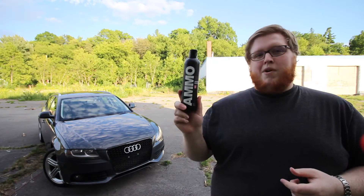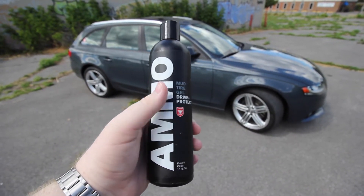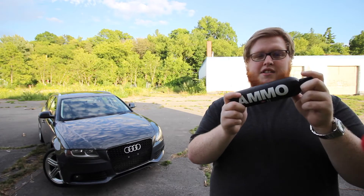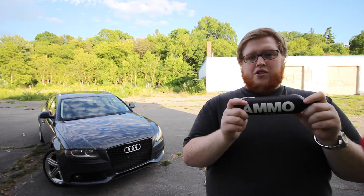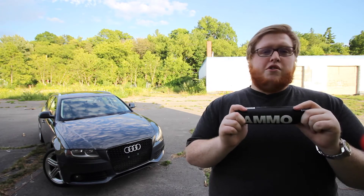Now onto Ammo Mudd. Mudd, just like Pearl, is a water-based dressing but with some different properties. Unlike Pearl, Mudd is a little bit more gloopy and allows it to stick to the tire a little more. It's also not a concentrate, so you just use it directly out of the bottle without worrying about any dilution ratios.